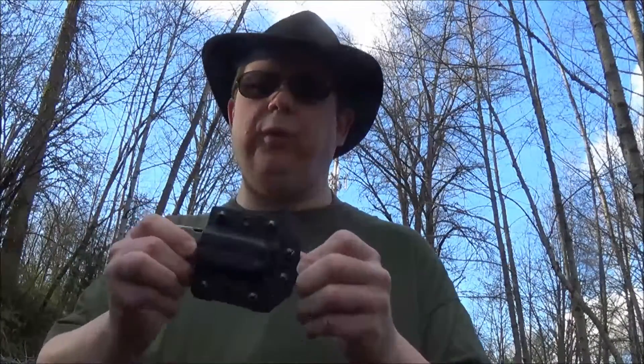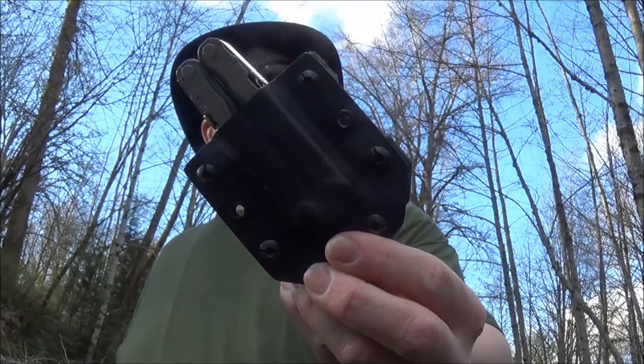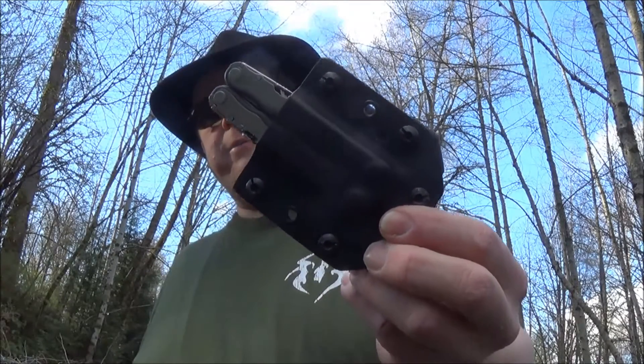It's with me everywhere I go. I use a keeper right back here on my belt, and in some videos you may have actually seen me carrying it around. As soon as I see it on video, I'm like, oh man, I forgot to do a video on that — so finally getting into the video. Just love it. If I had to rate it, 15 out of 10. Just awesome. Retention is great.